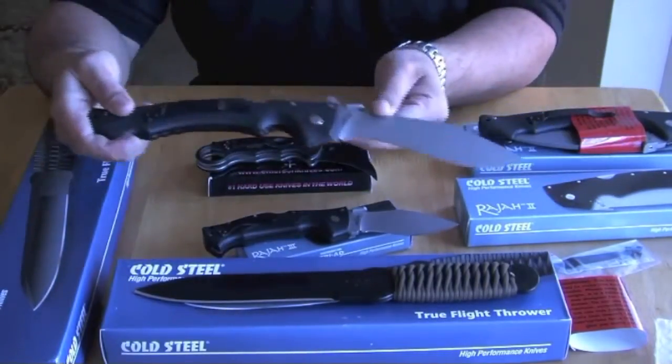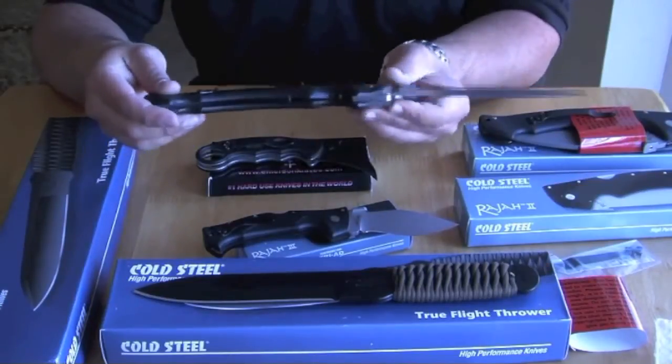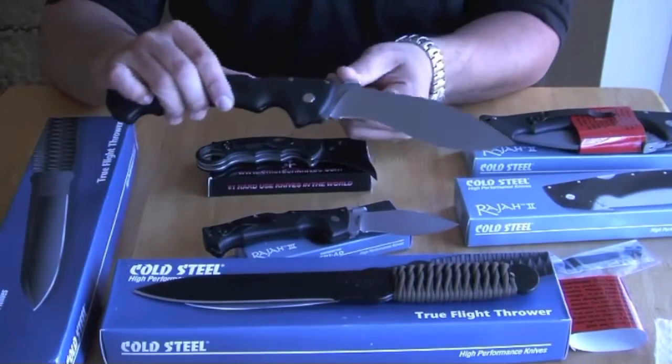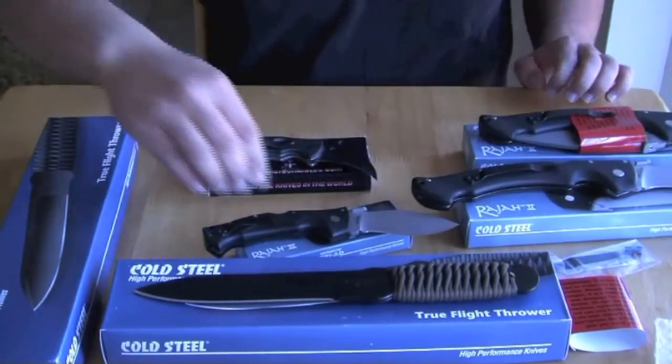This one — the blade is 6 inches, overall is 14 inches, and weighs around 13 ounces. It's a 4.8 mm thick blade. The steel is Japanese AUS 8A stainless steel.